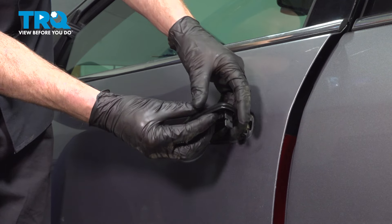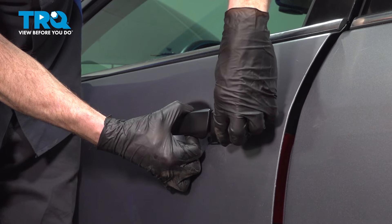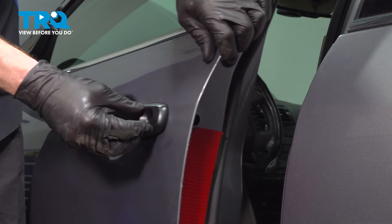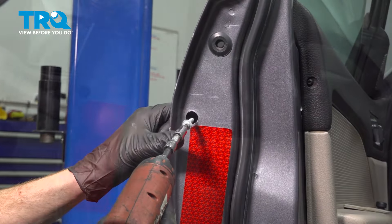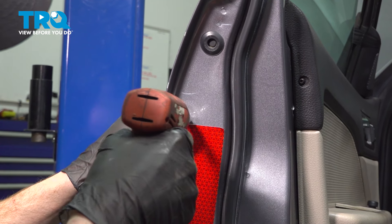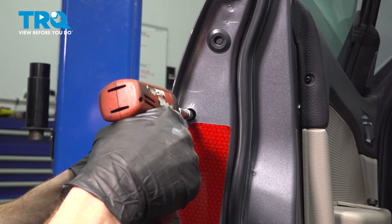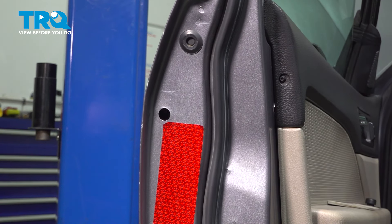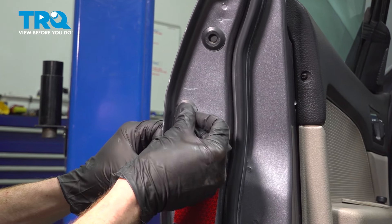Let's continue on with our locking panel. Pull out on the handle a little bit and we'll slide this into place. Go ahead and open the door and reinstall your T20 Torx screw. Just make sure that's nice and tight. Continue on with your protective boot and slide that into place.